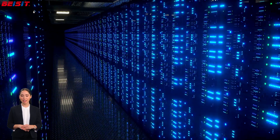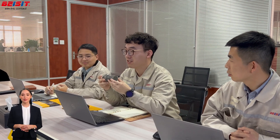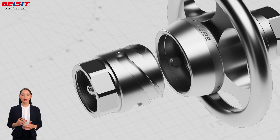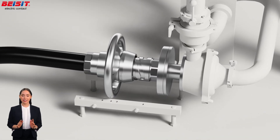Whether for data center liquid cooling systems or other industries requiring fluid management, B-SIT's fluid quick connectors offer efficient and reliable solutions to meet a wide range of needs. Now let's learn about the metal fluid quick connector series and experience unprecedented efficiency and reliability.